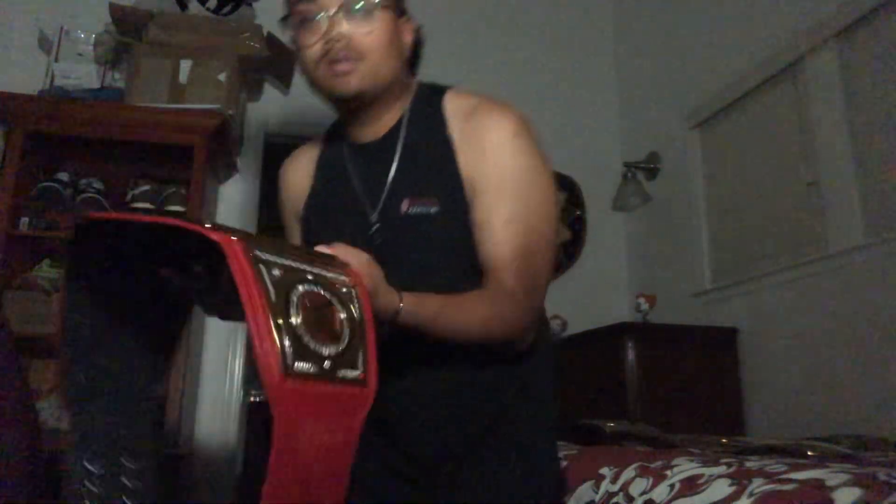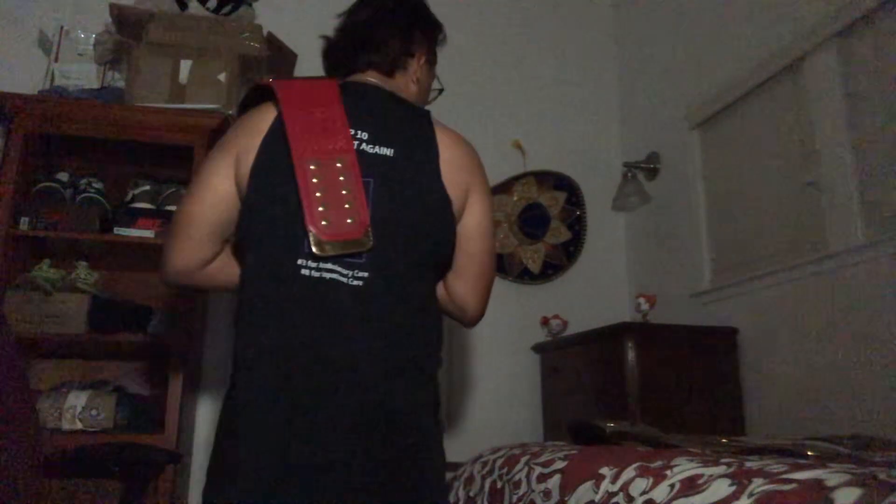This thing is heavy — probably a good seven to eight pounds. It's hard to snap the belt together, but it's okay. This is what it looks like when it's over the shoulder. And this is what it looks like when you have both the Universal Championship and the WWE Championship right here.